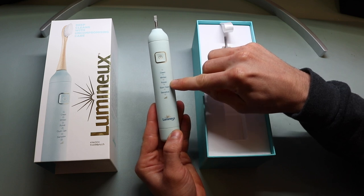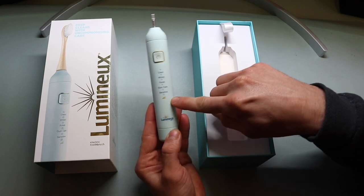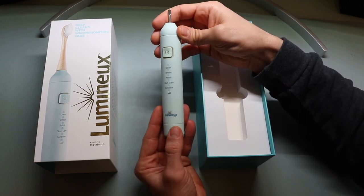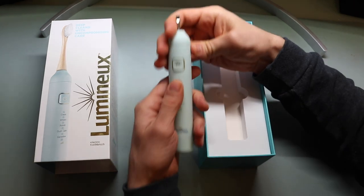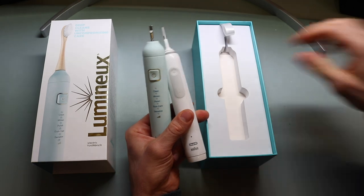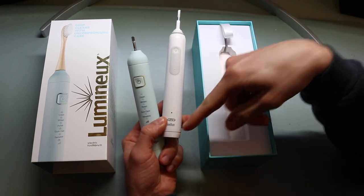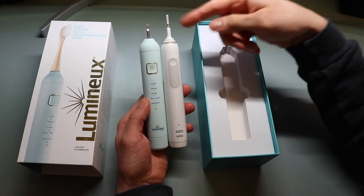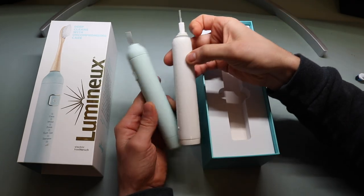The five modes are: clean, whiten, polish, gum care, and sensitive. There's also a bar indicating the different power settings, and then it says 'Lumino' in a nice mint green color. There are no other major things on the body — it's a soft, smooth feel. It's a very elegant design, very similar to the Pro 1500, but basically eliminates all the plastic. There's no hard plastic around it, and it doesn't have as much branding. It's virtually identical in size, though the toothbrush head on top is a little different in length.